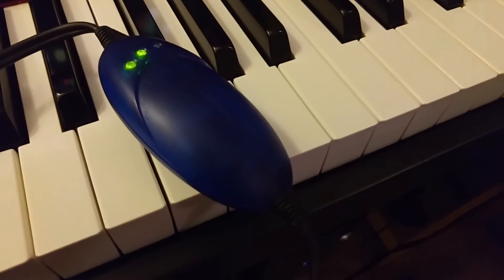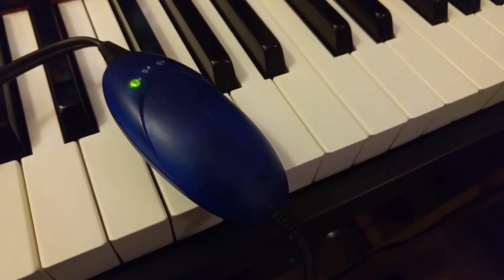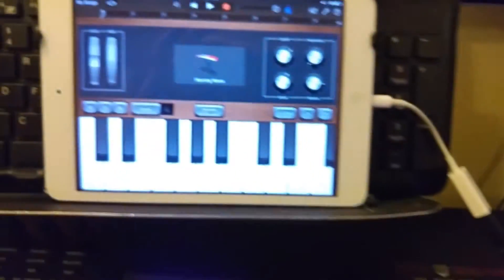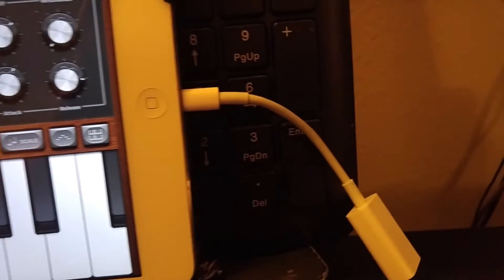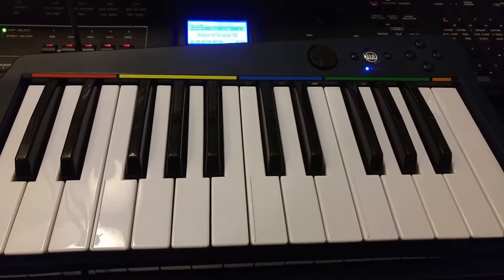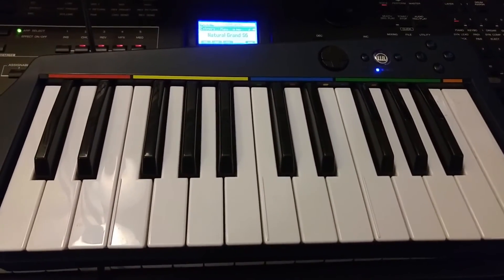So yeah, you can totally use a simple M-Audio Uno MIDI to USB adapter with the iPad. And yes, the lightning port does provide enough power to supply power to the actual adapter. And of course, this already has batteries, so you don't really need any separate power for that.